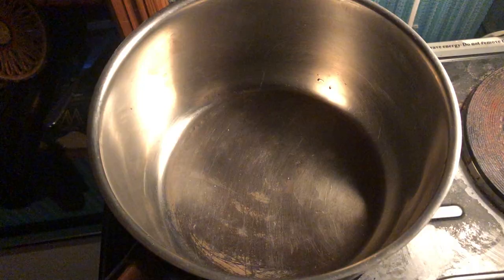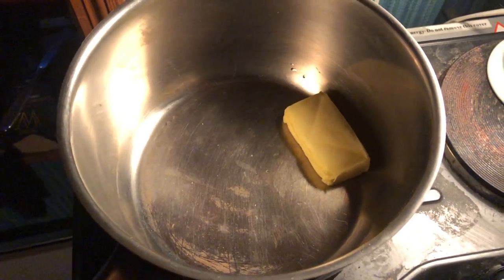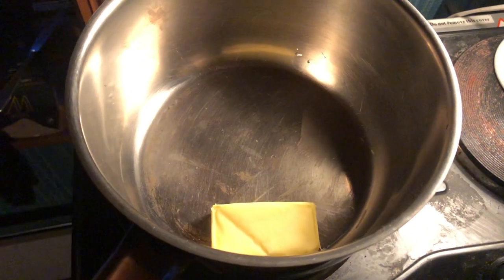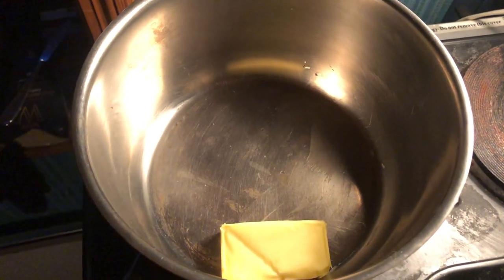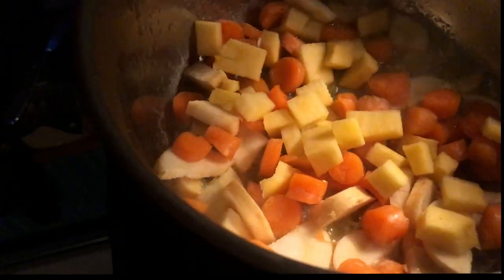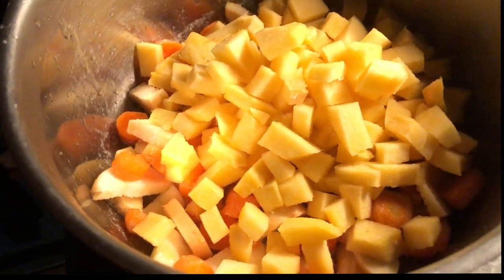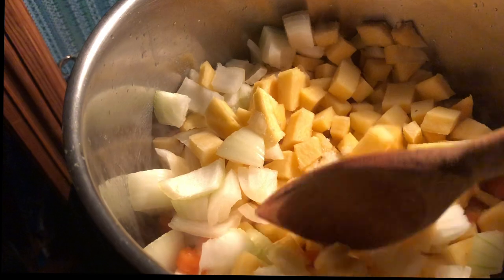Now all the hard work is done and it's time to put it all together. I turn on my hot plate and add a bit of butter — it looks like it needs a little more time to heat up. At home with a regular stove you can just use medium-high heat. Once the butter is foaming and sputtering, I go in with my rutabaga, carrots, parsnip, and onion, and simply let them sauté, stirring occasionally.